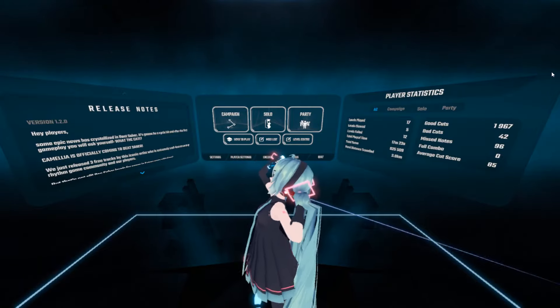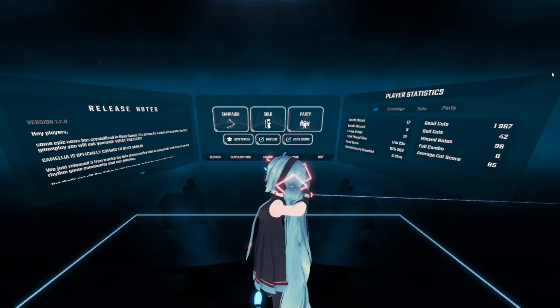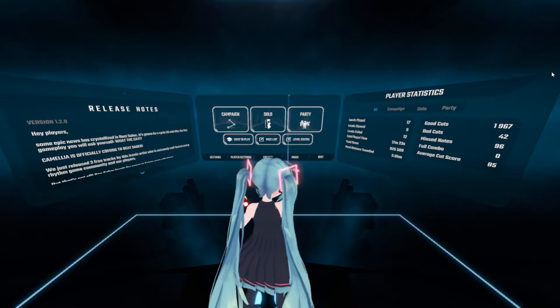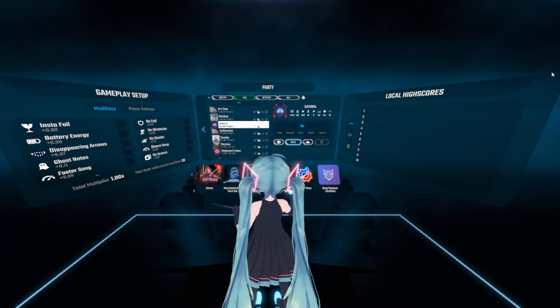I fixed my leg problem I was having with the models. I was in a constant crouching position and it was very awkward. But there's that.